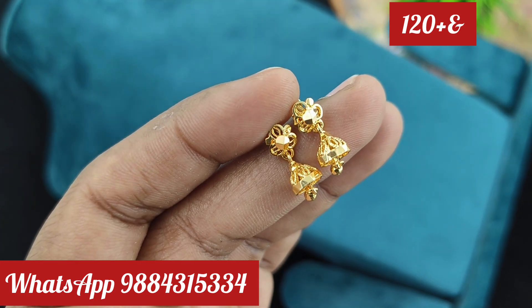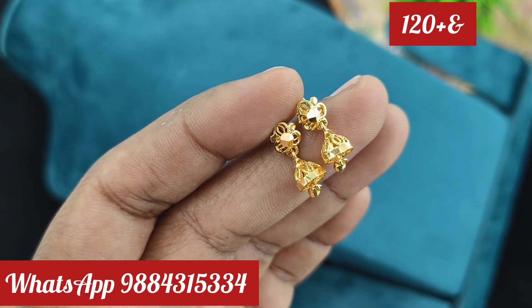In this collection, it is premium quality, micro-plated collection.